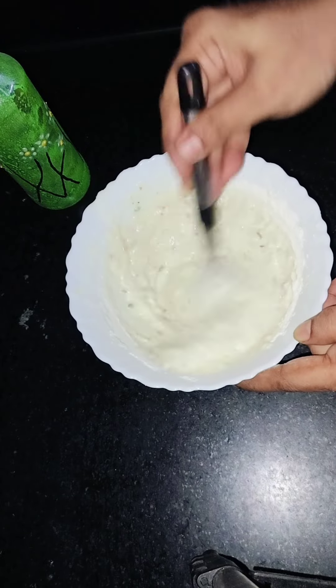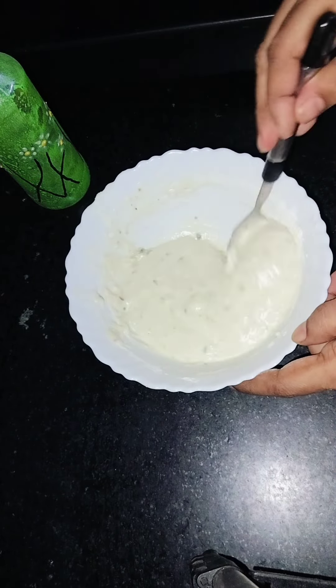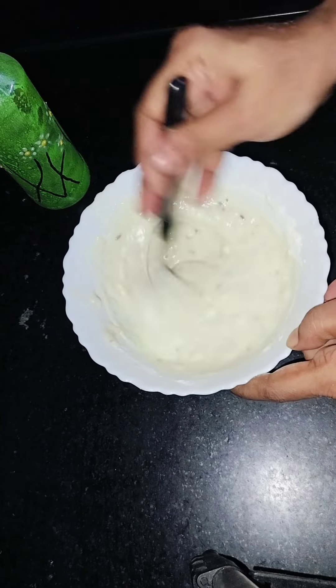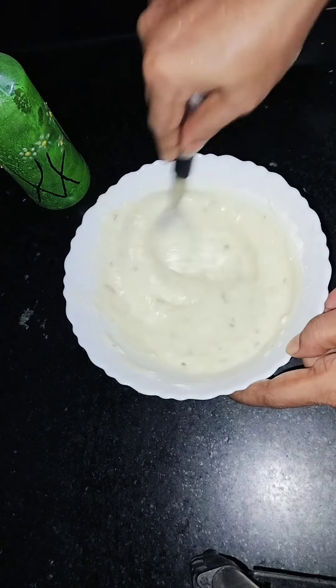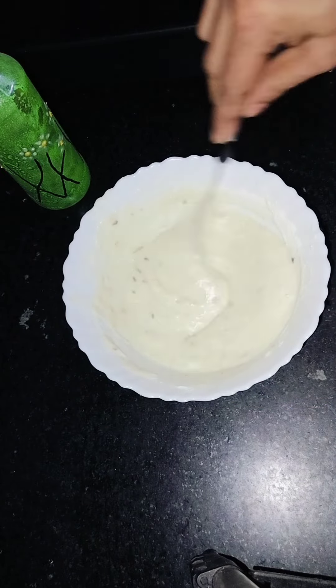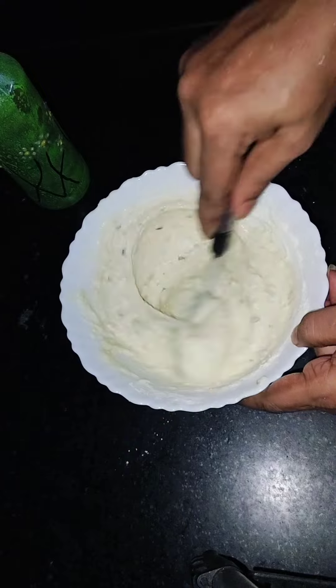This is the best way to make a paste, and this is the best way to make a paste.